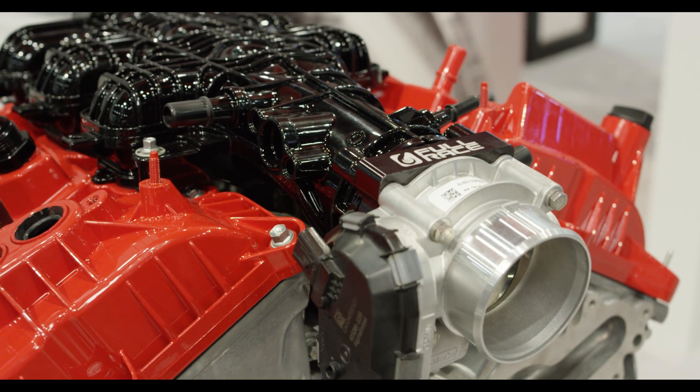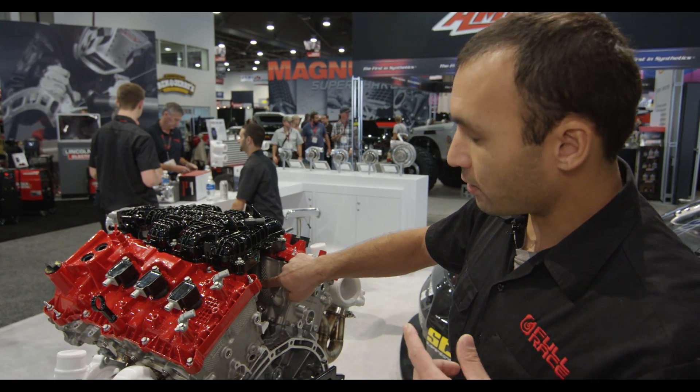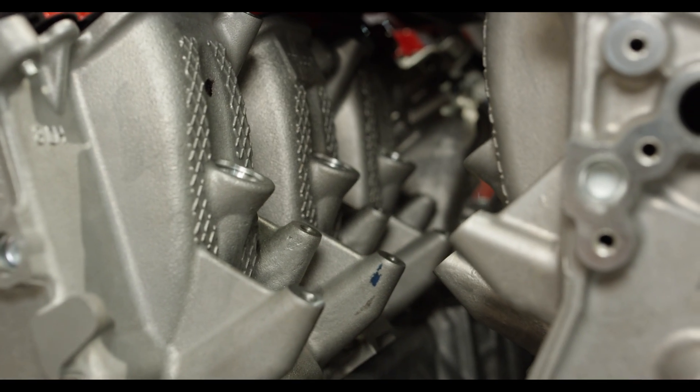This engine is actually originally a direct injection engine, so this back here is the direct injector seat, but right above it is a port injector seat, and that is really the optimal way to make a whole lot of horsepower in one of these modern engines.